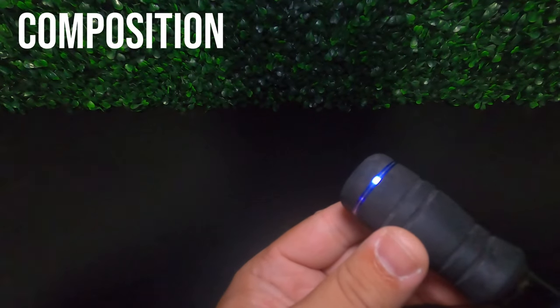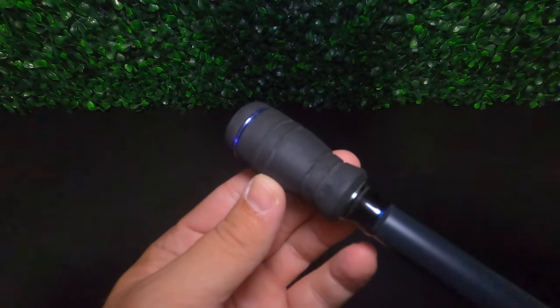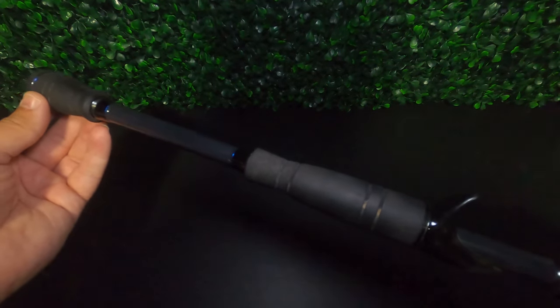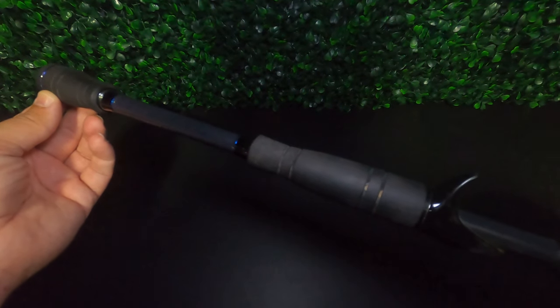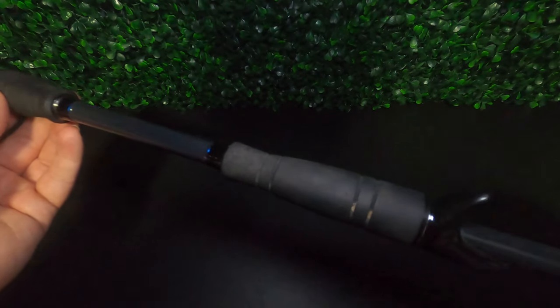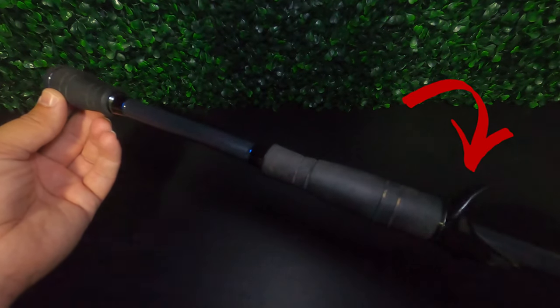The rod comes equipped with a tapered EVA split grip handle, and this is now the only type of handle that I will use with a casting rod. It's extremely comfortable and gives you amazing control and power on every cast, and that split grip also minimizes the overall weight of the rod. At the top of the handle, the finger rest on the back of the reel seat is perfectly placed to give you the best possible grip on your reel.